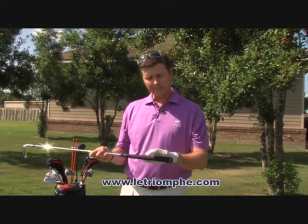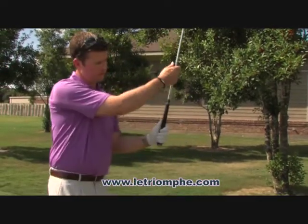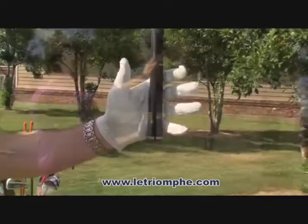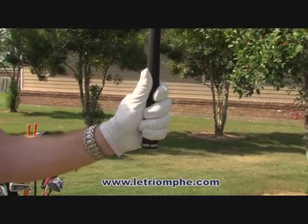Number two, we want to make sure we place the club properly in our hand. In our left hand, we want to have the club slightly in our palm versus in the fingers as we wrap our hands around the club.